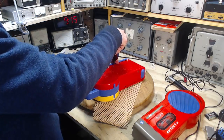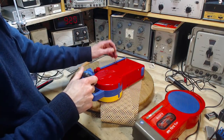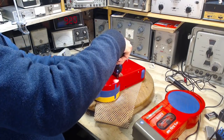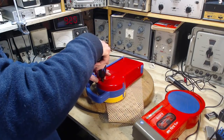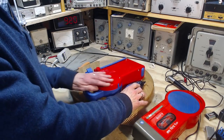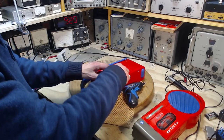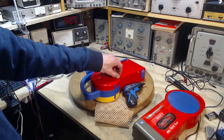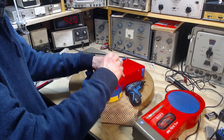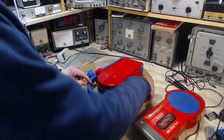Now these screws might not all be the same length, so make sure I follow the pattern. So far they all look identical. I'm putting them on my bench in the same pattern they're in. Okay, that's the same two — also the same. So that's not a concern with this. These three obviously will be different.